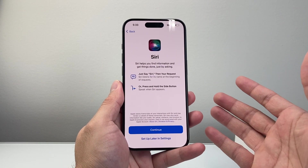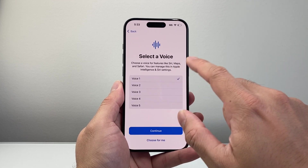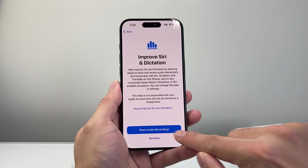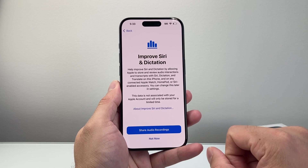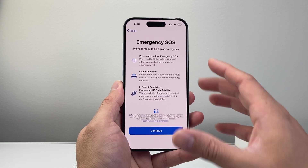For Siri, if you're going to use it, hit continue, select a voice, and go through the setup commands. I'm just going to set it up later. If you want to improve Siri dictation, you can select to share your audio — I simply choose not to. Personal preference.